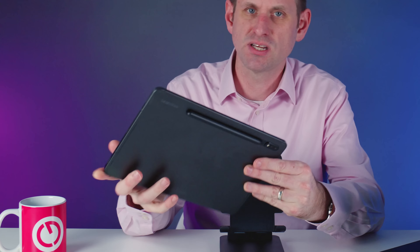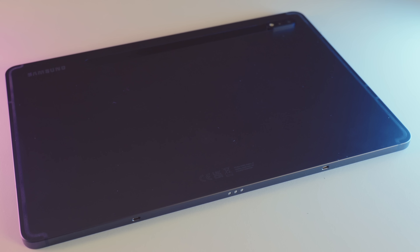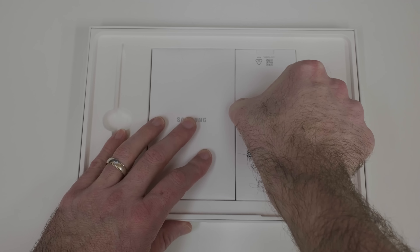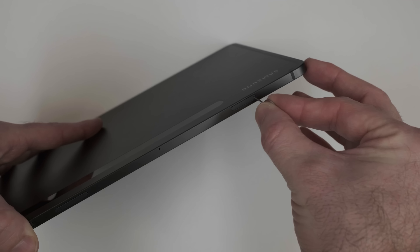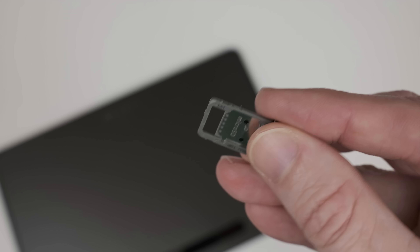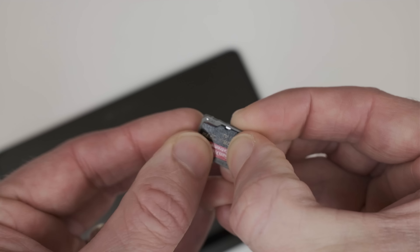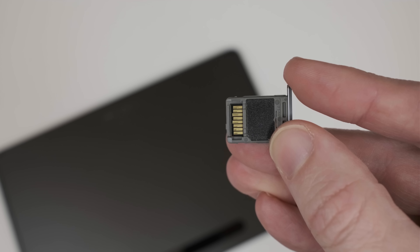When I first picked this up I was slightly confused at all of the antenna shielding strips on the case and the presence of a SIM card tray. There's also a removal tool in the box and I did wonder for a moment if Samsung had sent me a 5G version by mistake. But of course the SIM card tray doubles up as the SD card slot — the SIM card side is blocked off in this tablet. I'd forgotten that you can extend your storage on Android devices with SD cards, and that is a brilliant idea because SD cards are ideal for storing files and application data.